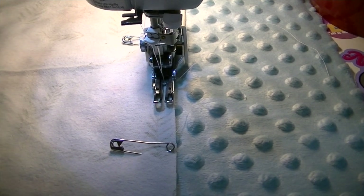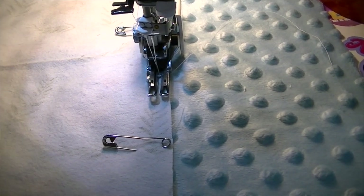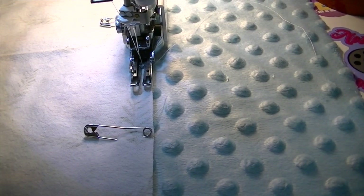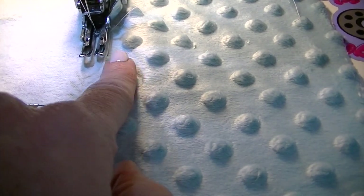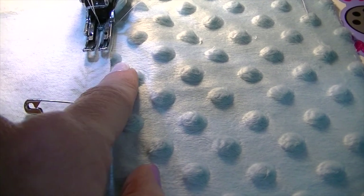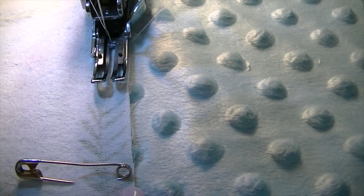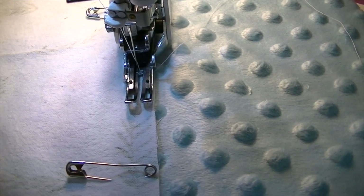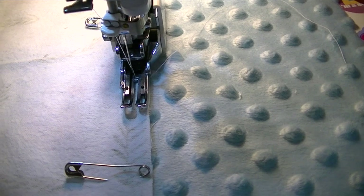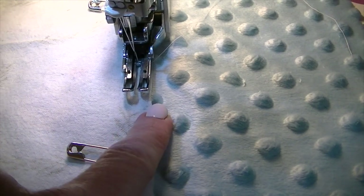Once the entire thing is pinned, let's go over to the sewing machine. Pick any side you'd like to start on — I like to start in the middle and not toward a corner. Using a walking foot is recommended, but whatever foot you're using, line up the right edge of your foot with the edge of your flannel, and that's going to be your seam allowance. Also, increase your stitch length to about a three.